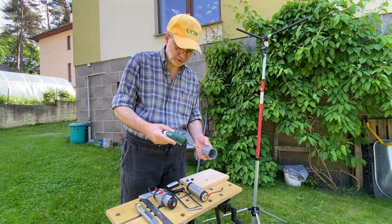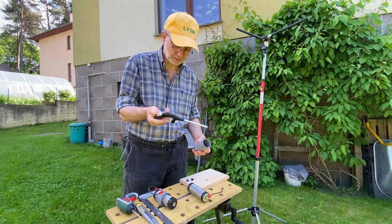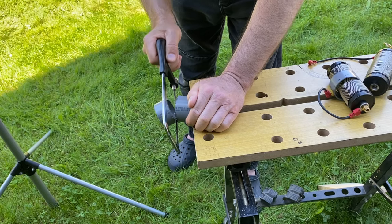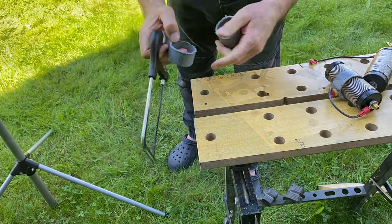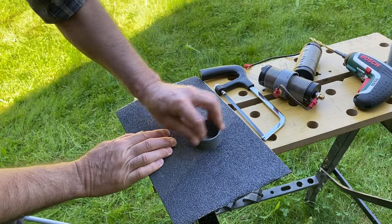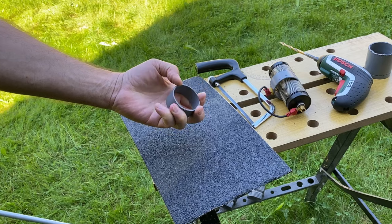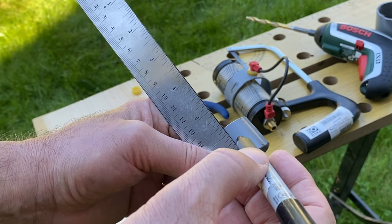I need to drill a six millimeter hole for the clip to get into, and to make a few cuts with the saw. That's it. So we need to make a hole in the middle of this piece of tube.